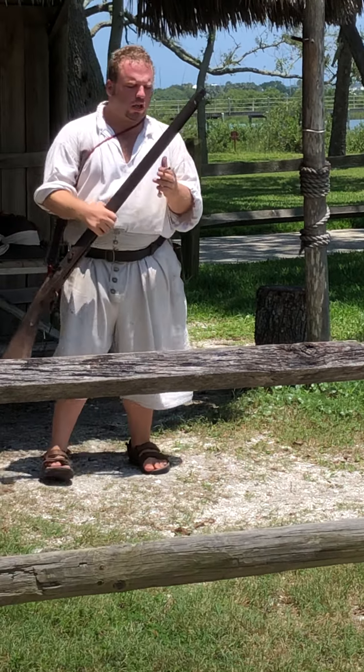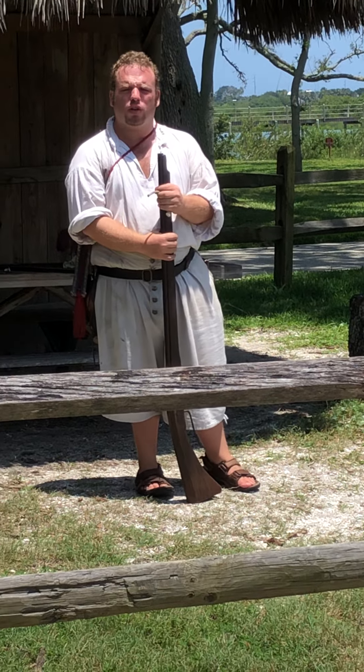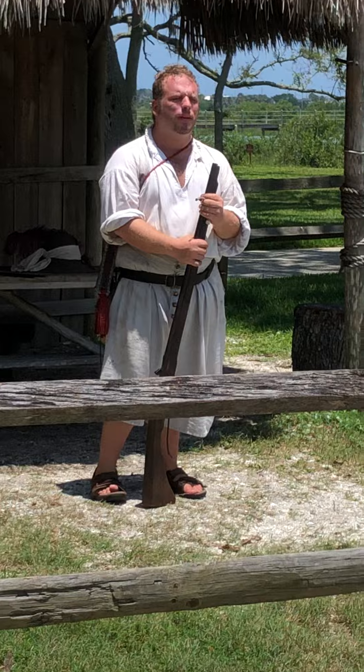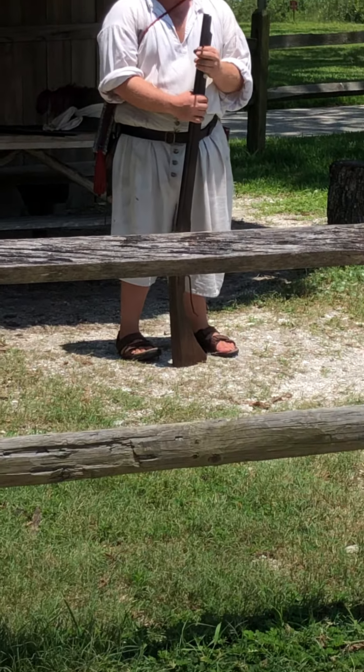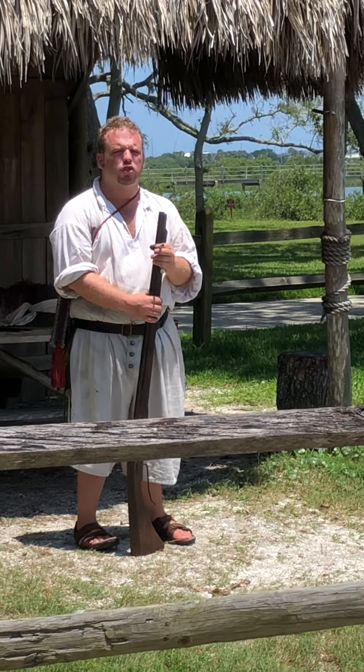What I'm going to be borrowing for you today is called a Matchlock Arquebus. This is pretty much a shotgun in the 1500s. The Spanish only had two requirements for this gun: one, it must be made of wood — any type of hardwood, as long as there are no knots, no cracks. The next requirement: it must have a ball mold for it. It could be any caliber you want, as long as there's a mold to make a shot for the gun.